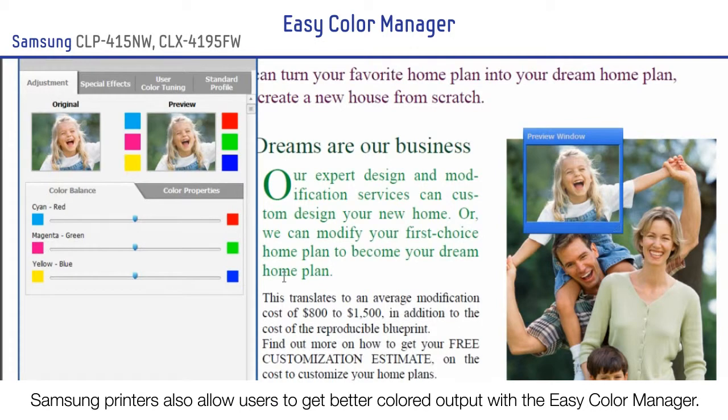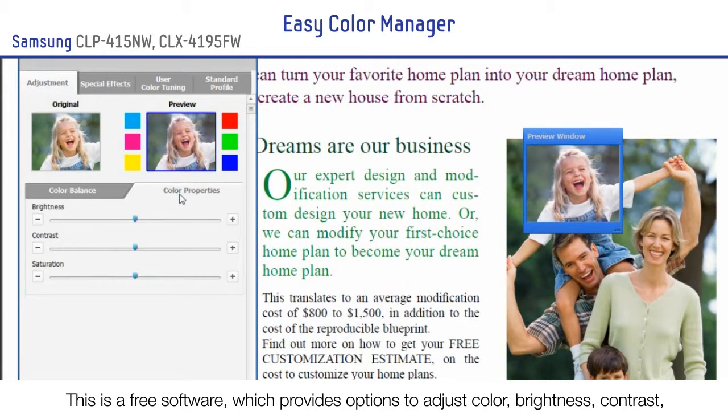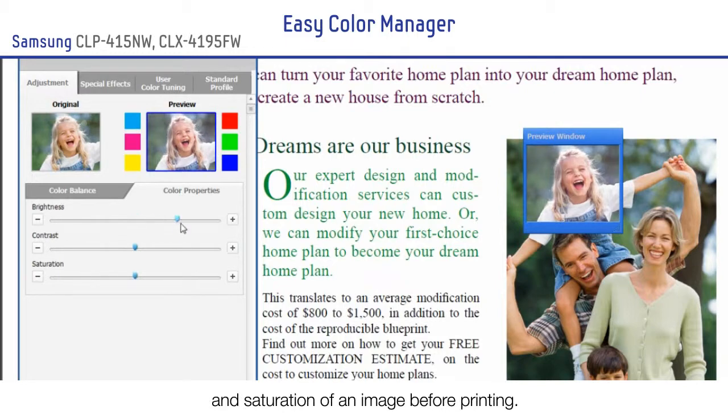Samsung printers also allow users to get better colored output with the EasyColor Manager. This is a free software which provides options to adjust color, brightness, contrast and saturation of an image before printing.